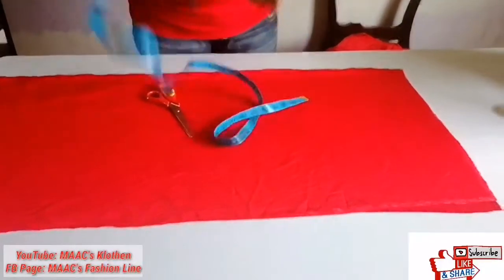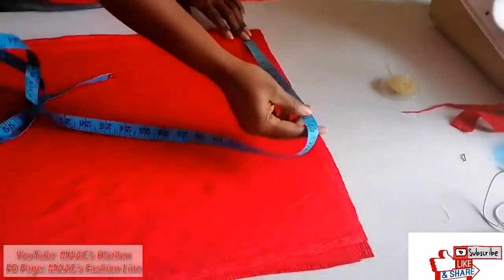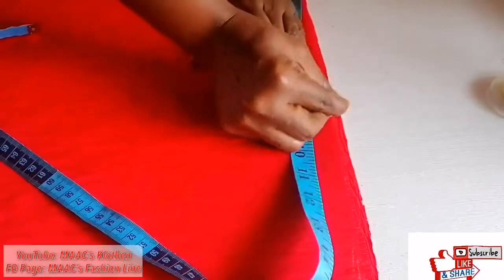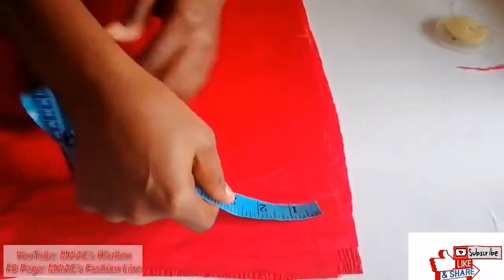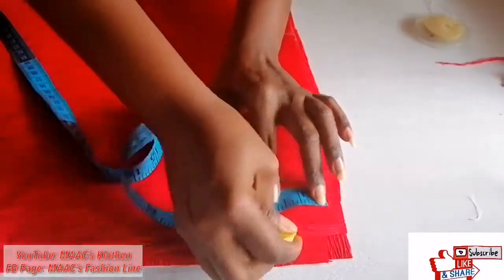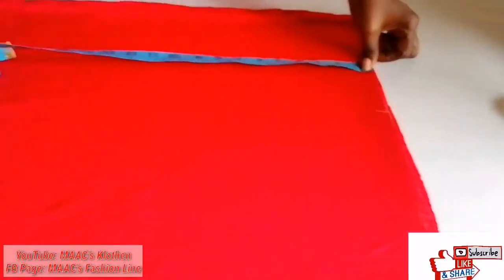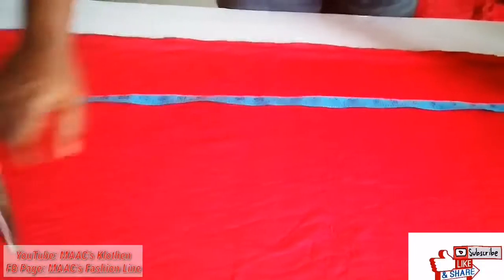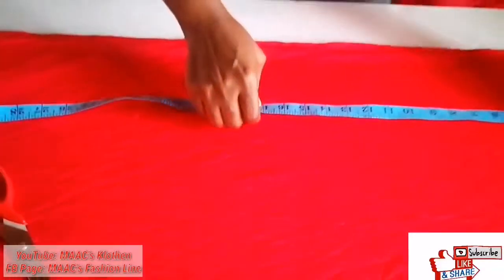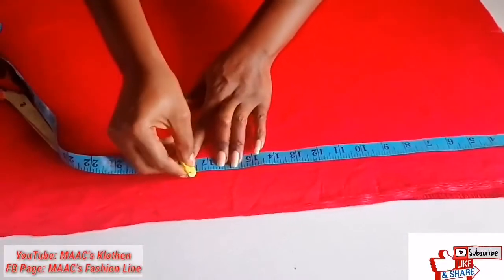First, I'll measure my back — my measurement is 16 so I'll measure it eight. Then I'll measure the shoulder slope: one and a half inches. My shoulder to waist is 17, so I'll add half an inch to it.